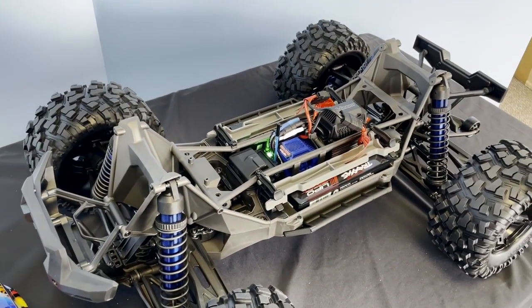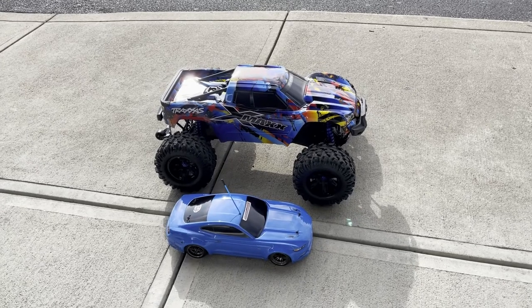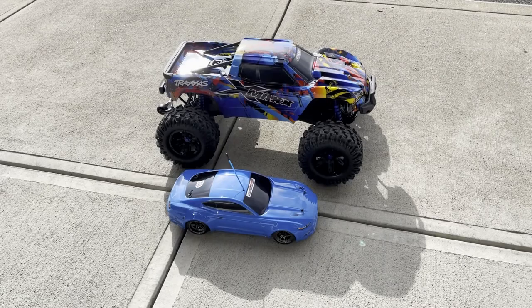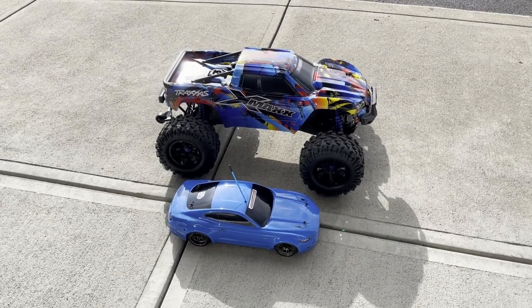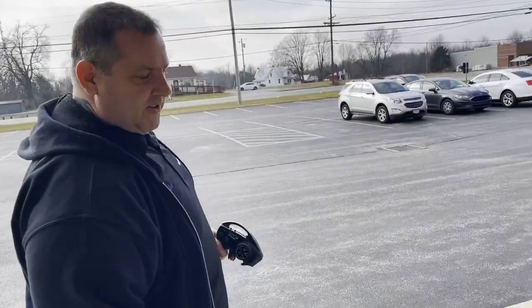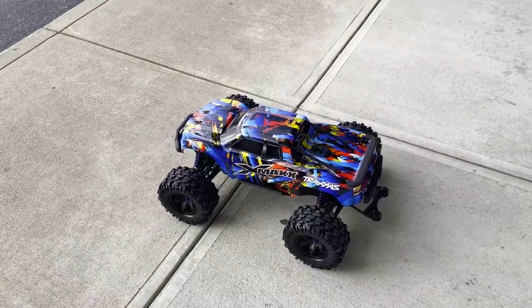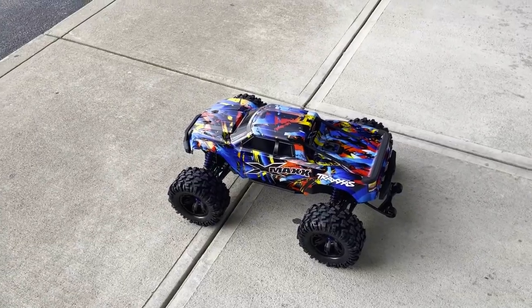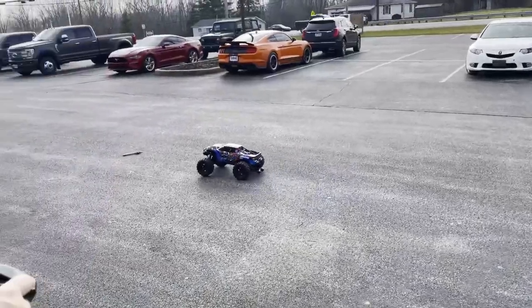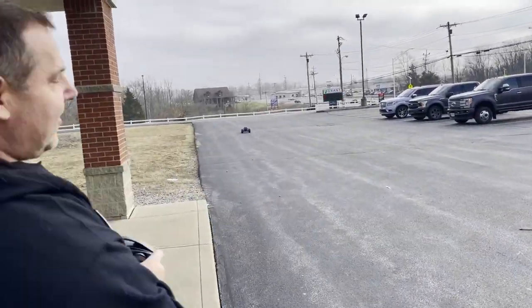So we're going to take it out for its first test drive. We're going to take it outside here and take it for its first run. Hopefully the wheelie bars help out — we've spent a lot of time flipping our other ones in the parking lot. Oh yeah, wheelie bars are where it's at.